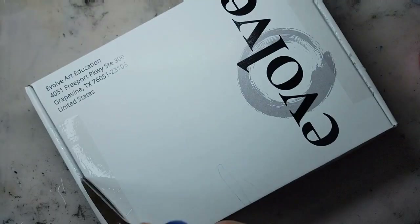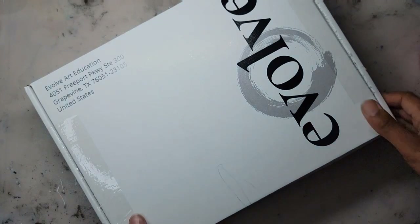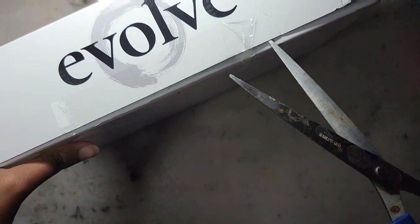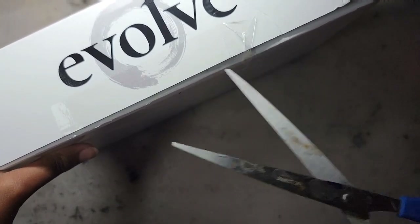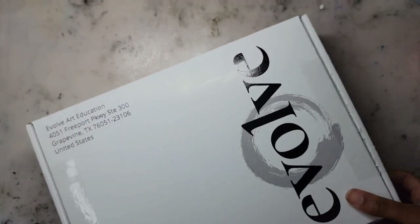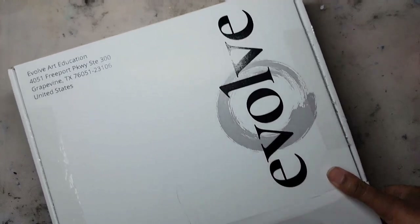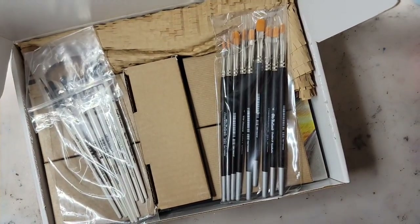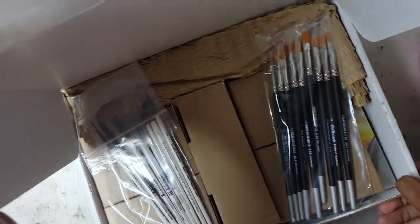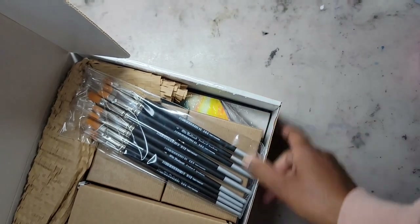Even though I received my new box early, I told myself I was not going to open it until I finished block two. Being able to open a box full of new art supplies with different colored paints just made me more determined to finish block two. So during that time, this box just sat on a shelf for many weeks, but today is finally the day I get to open it. Let's get started.